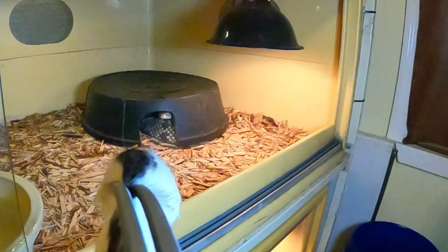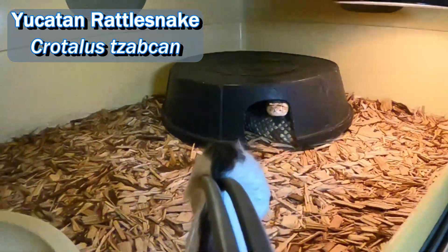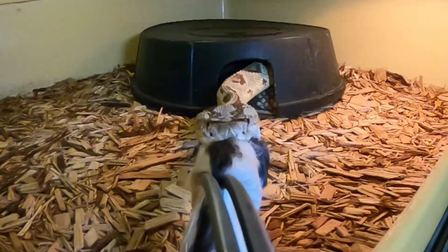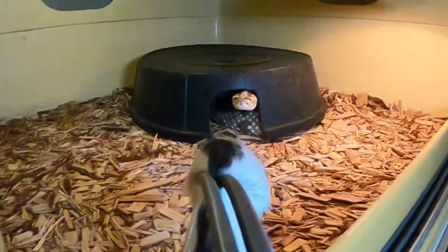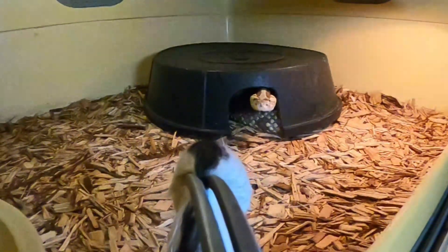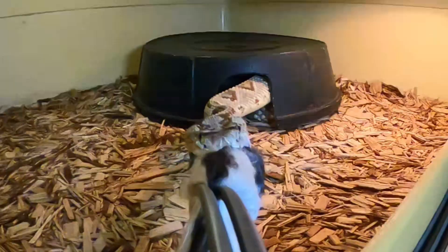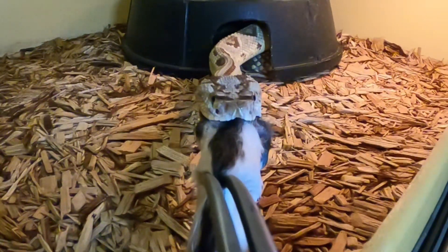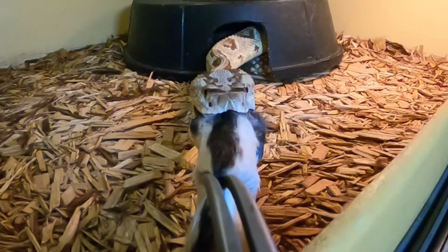Let's see if we can get some venom cam action here. We're going to lure this little gravid female out of her box. Very nice — that might have just turned out really well. That was a nice straight-on strike.